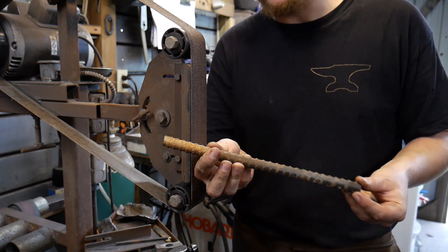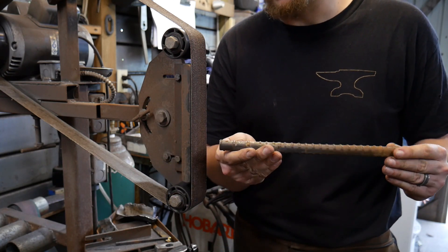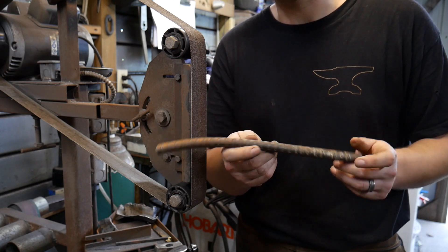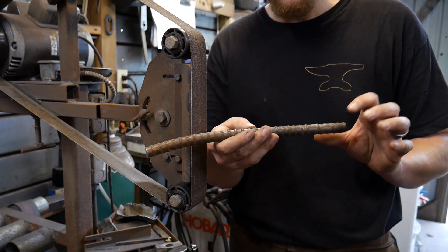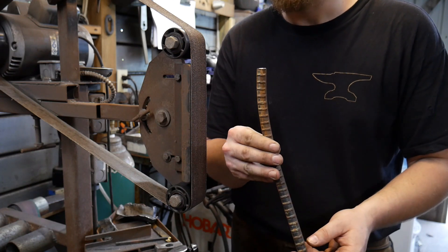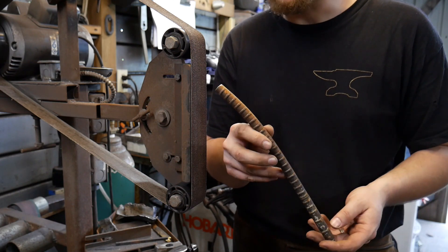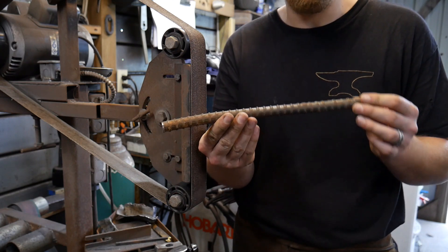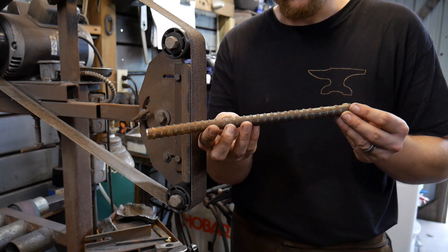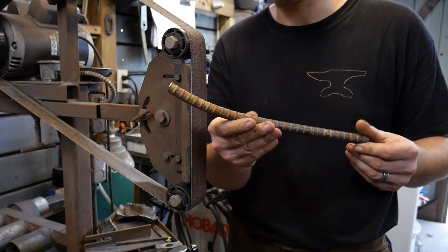And then this here — this is the big surprise. This is rebar. You never know what you're going to get with rebar, but I was told by the guy who gave it to me that it's comparable to 1084 to about 1095, somewhere in that range. It's a structural rebar steel meant for high-tension concrete situations. This had the most sparks out of them all, so I would assume it's closer to around a 1095 — which is pretty insane for just a piece of scrap rebar.